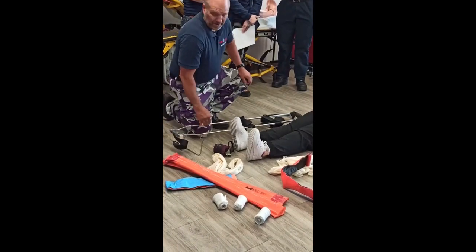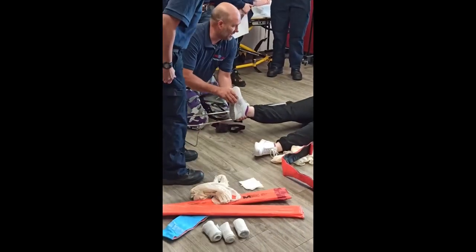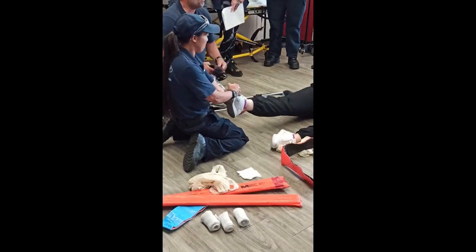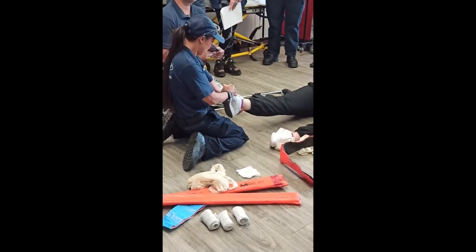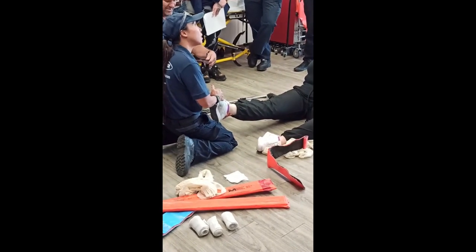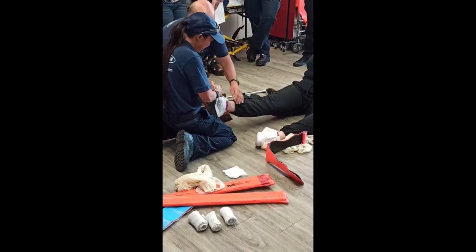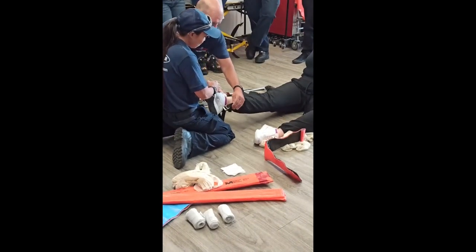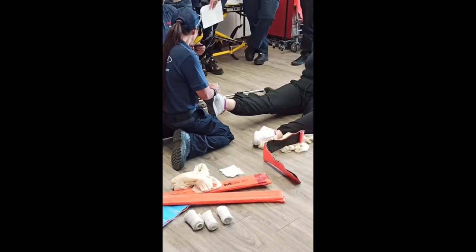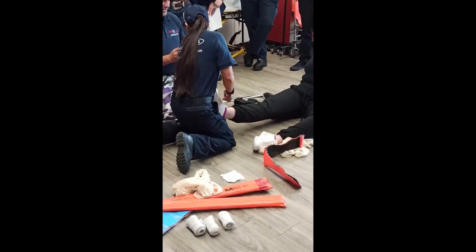You have a very competent partner come over and they are going to pull traction on that leg. Once you get that traction, they just go — oh. I'm going to put the ankle strap on. It should have the heel strap come right underneath the heel. That's perfect.